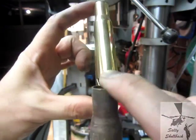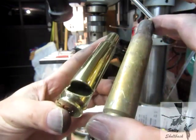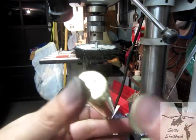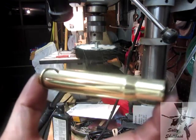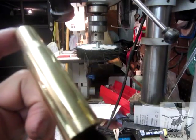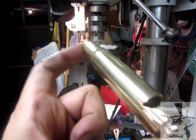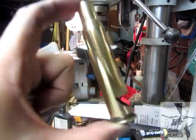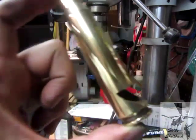I still got some Dremel work to do around the mouth of this thing to clean it up a little bit, but I'm happy with it. Even shined the bottom. Of course now, I went through my stash and I'm slowly running out of these. So if anybody has any of these they want to donate or trade for some bottle openers, let me know.